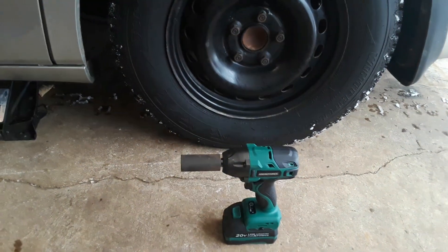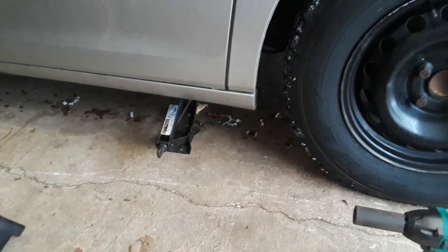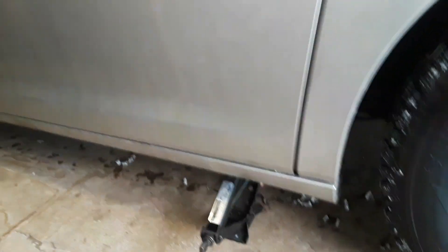First thing I'm going to do is use the actual jack that the car comes with and see if it'll jack the car up. It should, because it should be plenty easy for it. So first, that's what we're going to do.